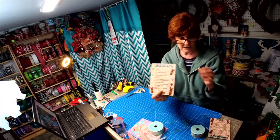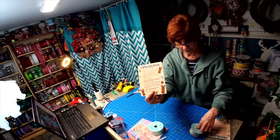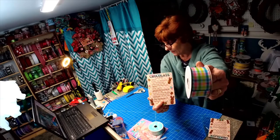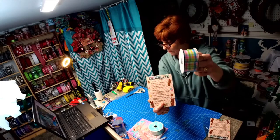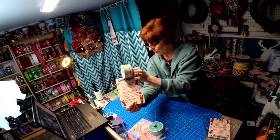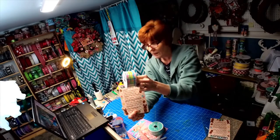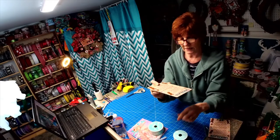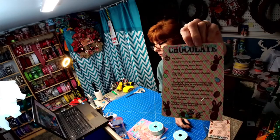The new peanut butter egg recipe sign, five by seven, is now in the shop, and here is the ribbon that matches it. I'm trying to get in some good light here for you. You've got green, you've got pink, you've got blue, and you've got yellow in this ribbon.